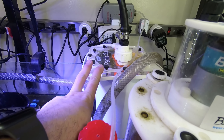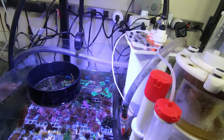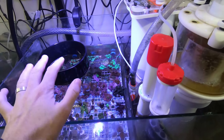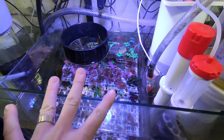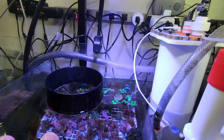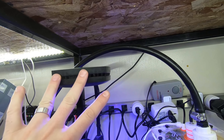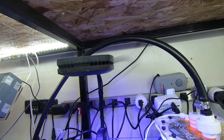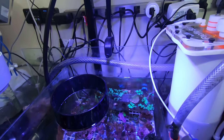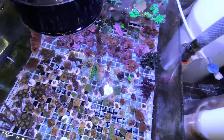Brad says he empties the algae reactor about once a week just to get those nutrients out of the tank — otherwise you're not really removing anything, you're just having the chaeto grow. After this, there's a really nice frag section down here, about 15 by 18 inches, lit by an AI Prime HD. I absolutely love these lights — they're one of the best bangs for your buck on a smaller system. Lots of juice in a tiny package, and tons of frags down there. He's been fragging up a storm lately.